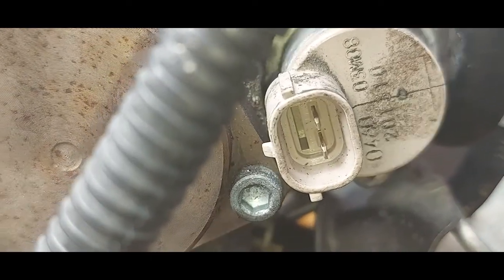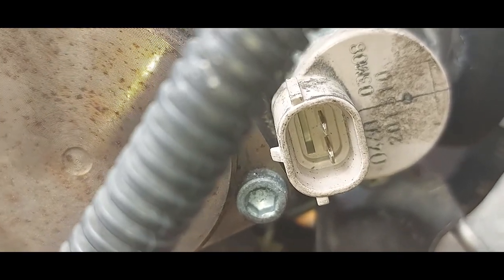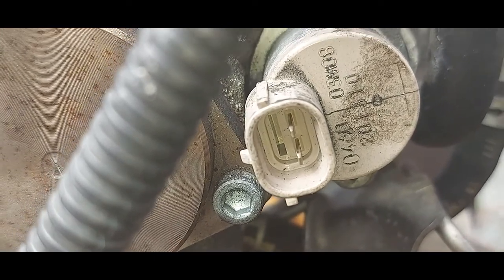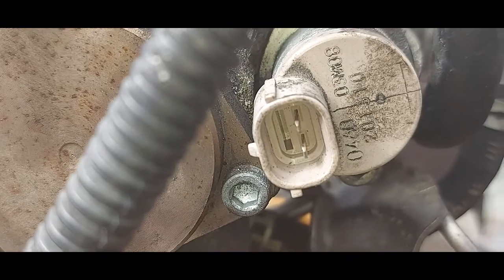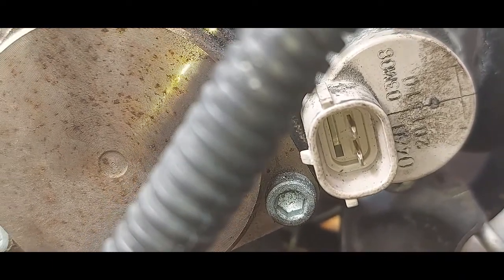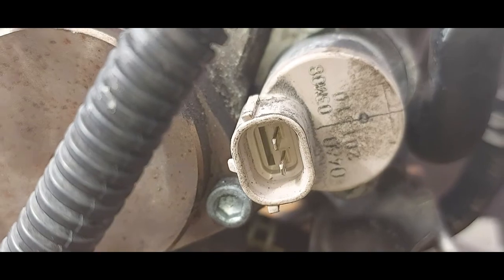This is the SCV valve — suction control valve. Its purpose is to regulate the amount of fuel going to the rail, metering just enough as per demand. On some systems you'll have a suction control valve on the pump and also a fuel pressure regulator on the rail — Mercedes would do that, for example.